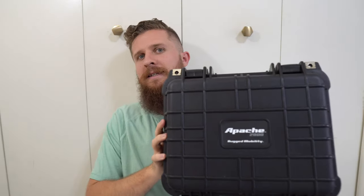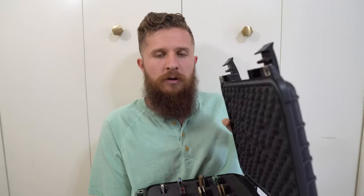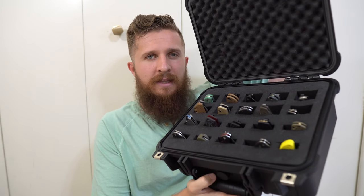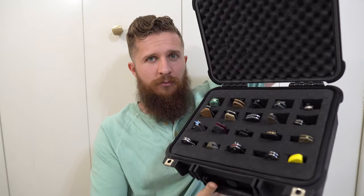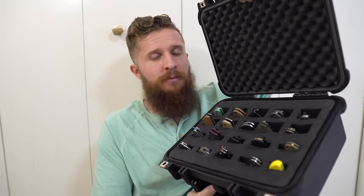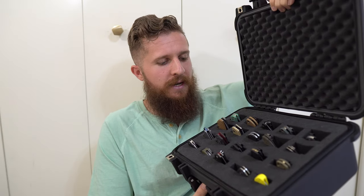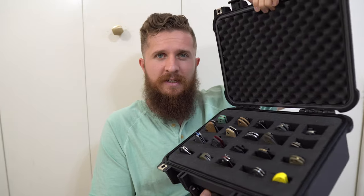Right now I'm storing the bulk of my collection in this — this is a Harbor Freight Apache case, specifically the 2800. I got this with pluck foam and I've used it for about two years. I set it up for 20 slots when I got it. For a long time that was plenty. In here I have all of my Spydercos, all but one of my Benchmades, and all my ZTs. This is kind of like my primary knife case.